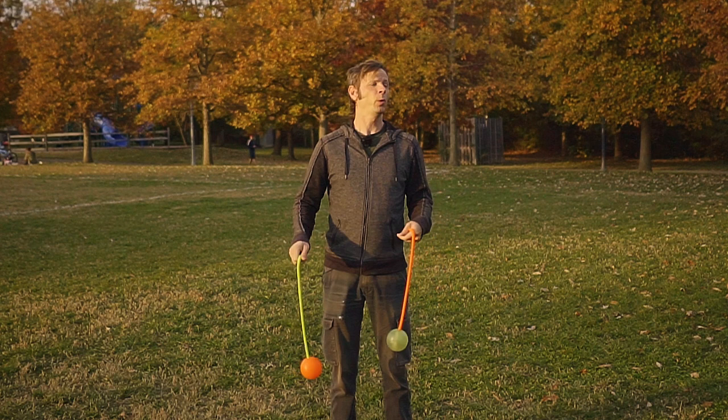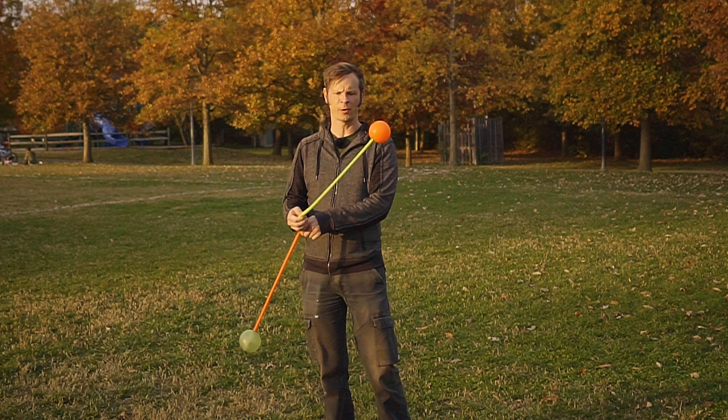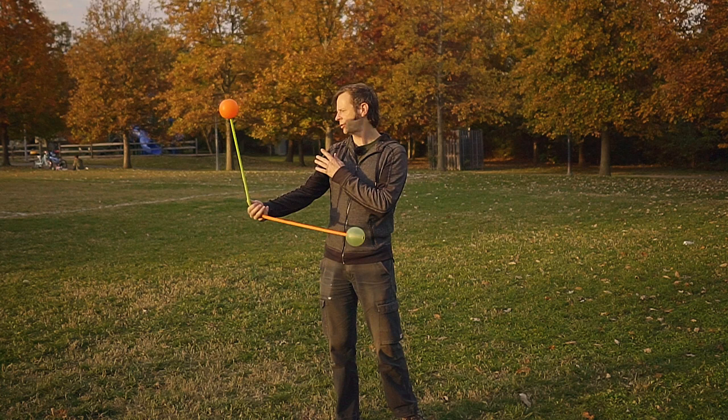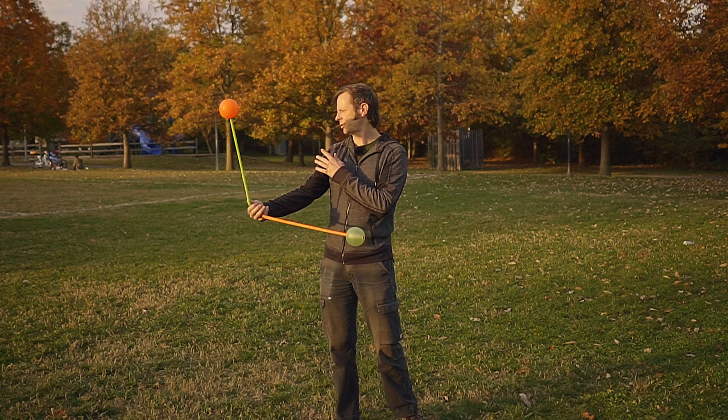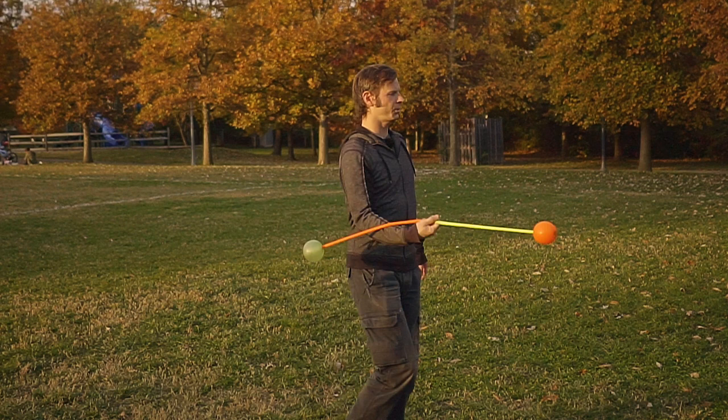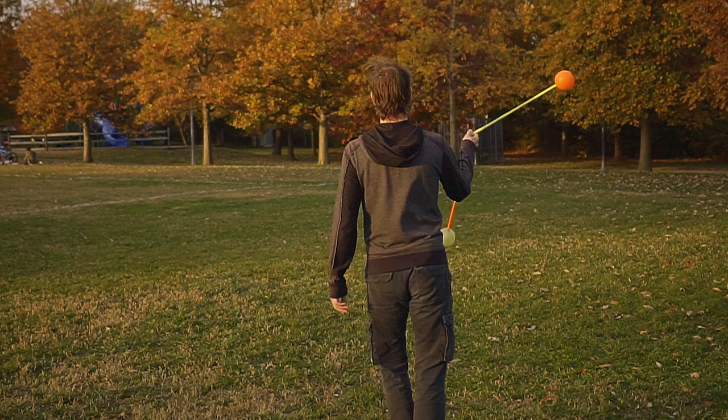We're going to start by doing a simple waist strap, going back and forth between our forward and reverse weaves. As we go from a reverse to our forward side, take that left hand poi and put it into the pinky grip of your right hand. This happens when your left hand is underneath your right hand — just exchange the grip and you're into a meteor.